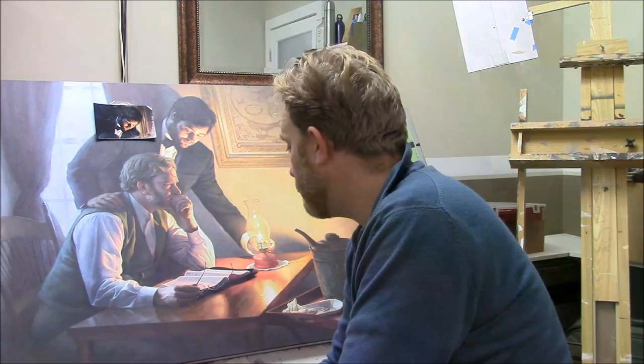Hi, this is Matt Filio from Fine Art by Matt Filio. I'm inviting you to a weekly art tip session where I plan to show you some work I'm doing here in the studio.